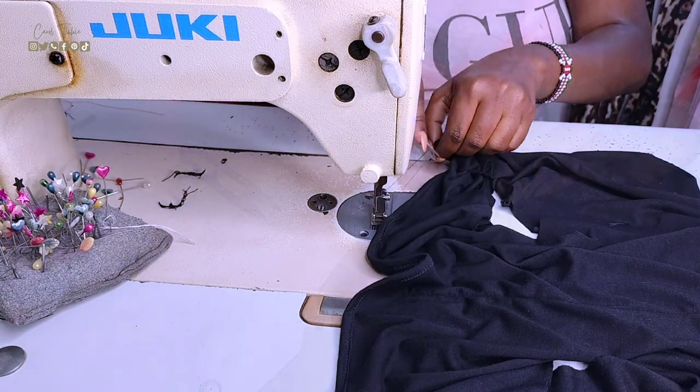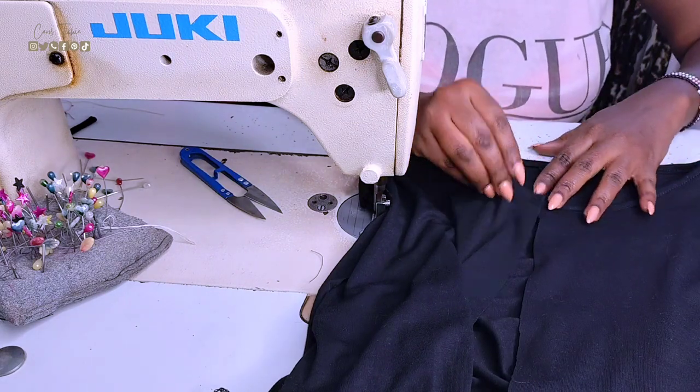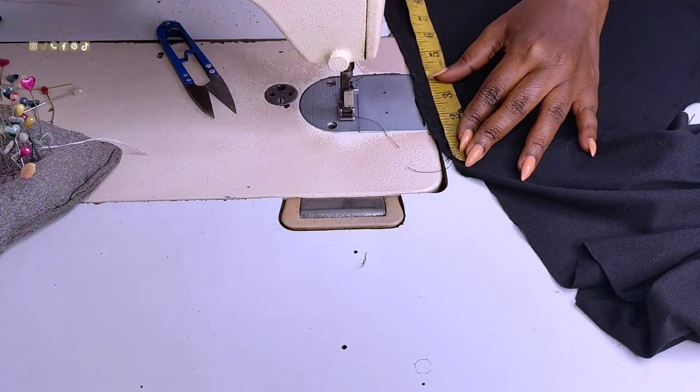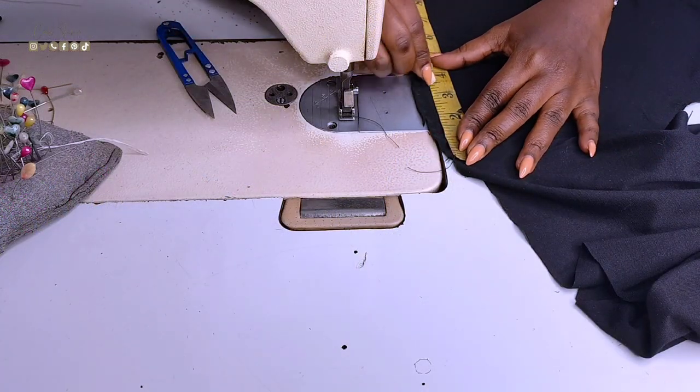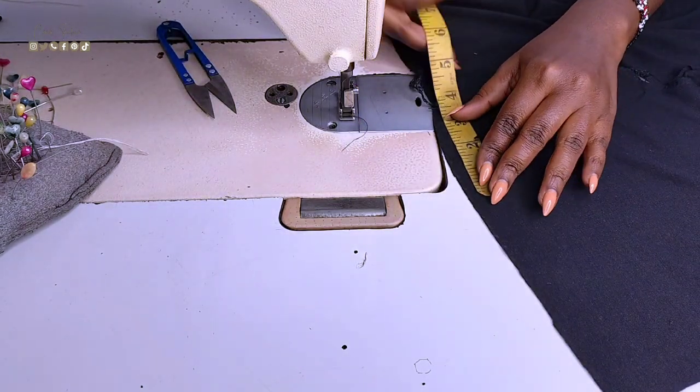As much as this is a thrift flip project, my aim is to make my pieces look as professionally done as possible. On the waistline of the top, I want to make some slits which are four inches from the side seam — this will make it possible for me to have a cutout at the front.